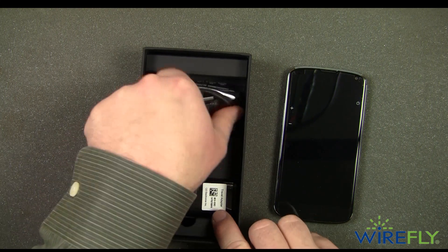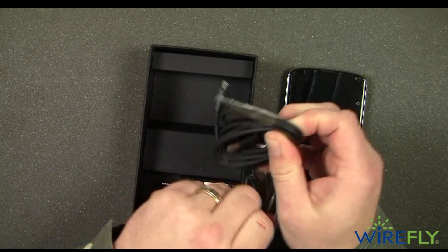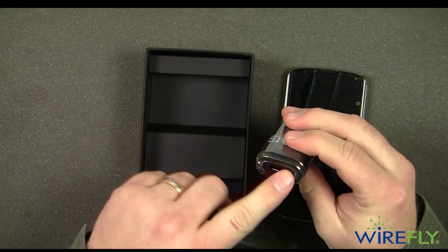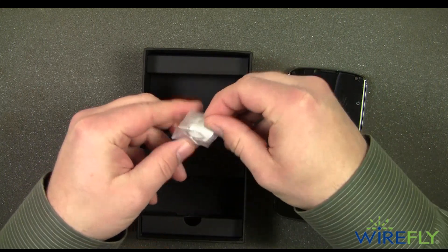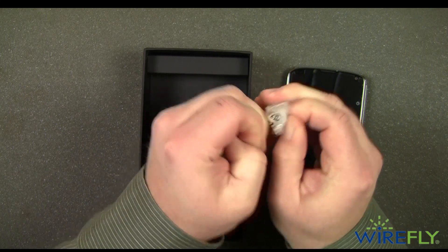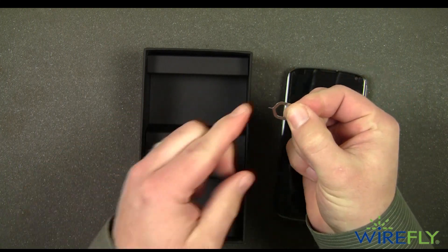And then the standard trusty old micro USB cable and charger — it's standard, nothing fancy like you're getting with all the Android smartphones right now. The charging block plugs in on the back. Then the last thing in the box looks to be a little tool to put your SIM card in. It's just a little metal tool with a little pin.